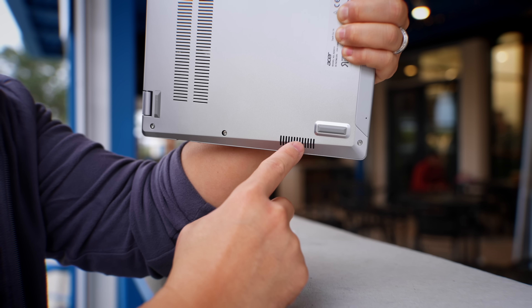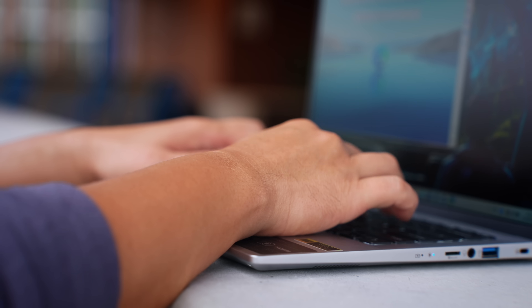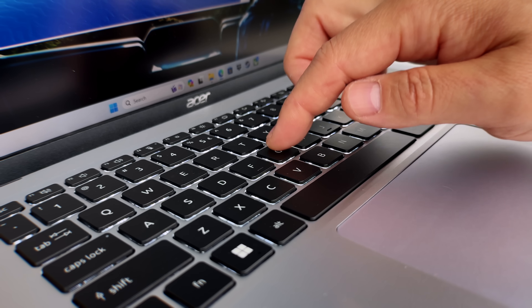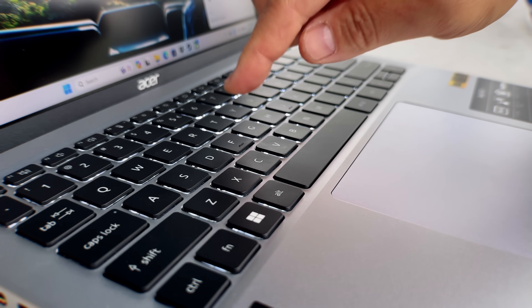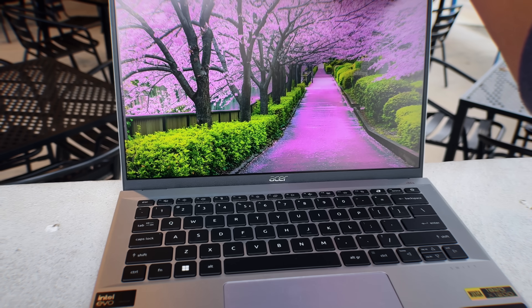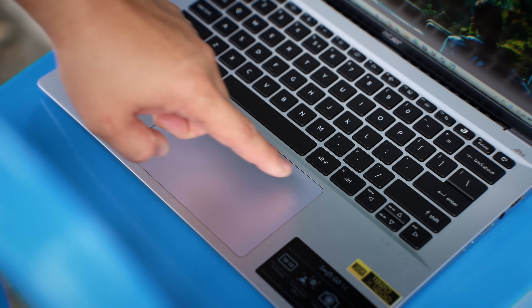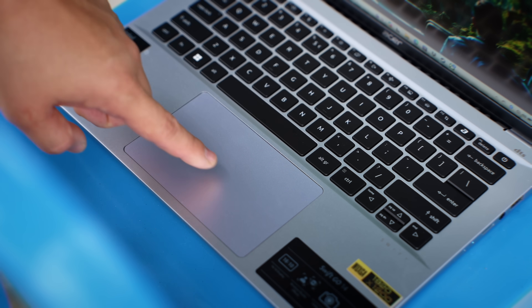If I had to nitpick on this laptop, it would be the down-firing speakers — they do sound tinny. And while the keyboard is definitely usable with decent key travel, I think some will like these chiclet-type keys, but I personally hope that Acer looks at a more premium keyboard for the next-gen Swift laptops. The great thing here is there's a fingerprint scanner right on the power button that is nice and responsive, easy to get into the laptop, and the trackpad is spacious and easy to use.